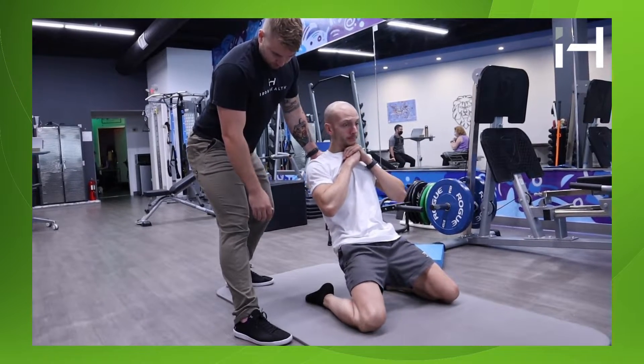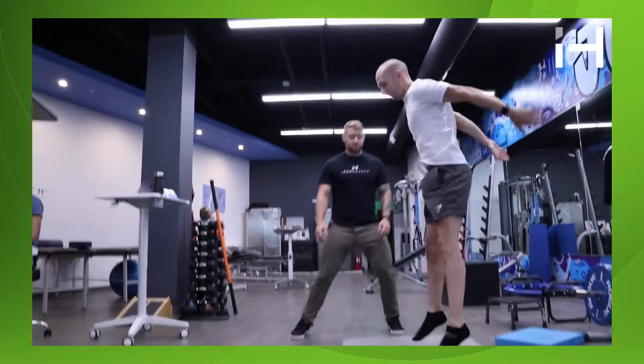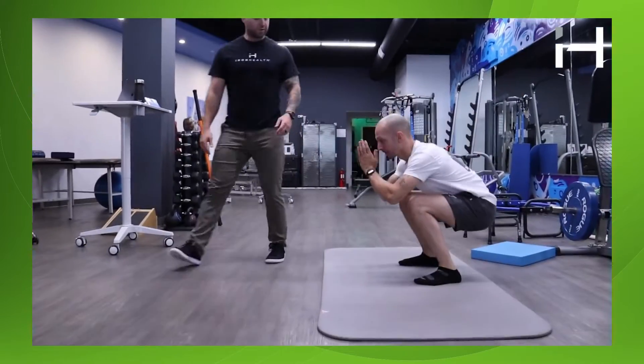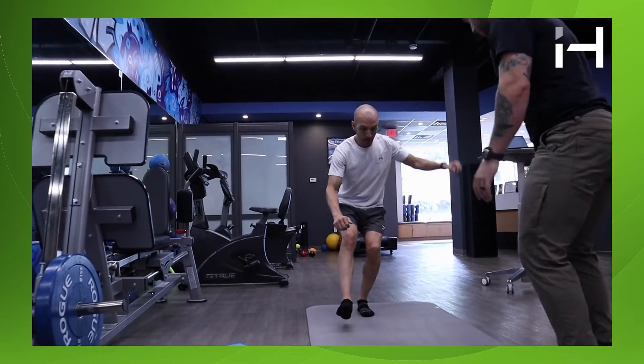The reality is that the forces placed on our body during athletic performance are constantly varied and are often unpredictable. What affects one joint always affects another joint. So therefore, to prepare for any situation, we have to consider the body as a sum of individual components, as opposed to just one joint. With this approach, we can create a well-rounded athlete who can handle any situation with skills transferring across multiple domains of athletic performance.